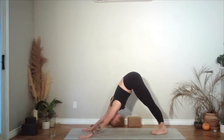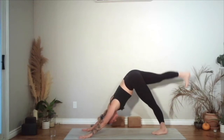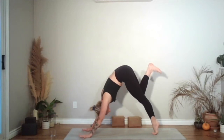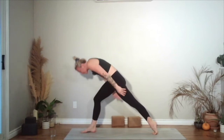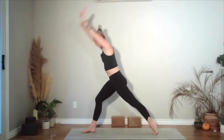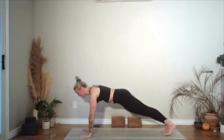We'll meet in downward dog. Take your right leg up towards the ceiling. Knee comes in on the chest as you bring the shoulders over top of the wrists. Step your foot down beside your right thumb. High lunge — arms come forwards and up. Then hands come down to the floor. It is your choice — add in what you want, take out what you want. Vinyasa.